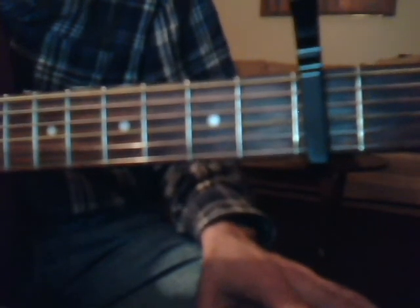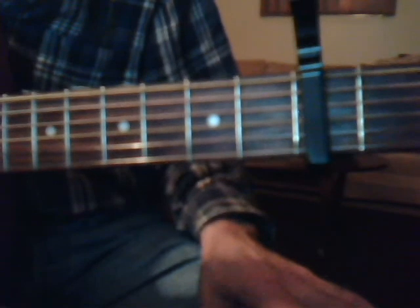We're going to do it with the capo on the third fret. We are going to go over the chords at the beginning of the lesson, so you can always fast forward if you know all the chords. We're going to do G, C, F, A minor, E minor, and D. So let's go ahead and get started.